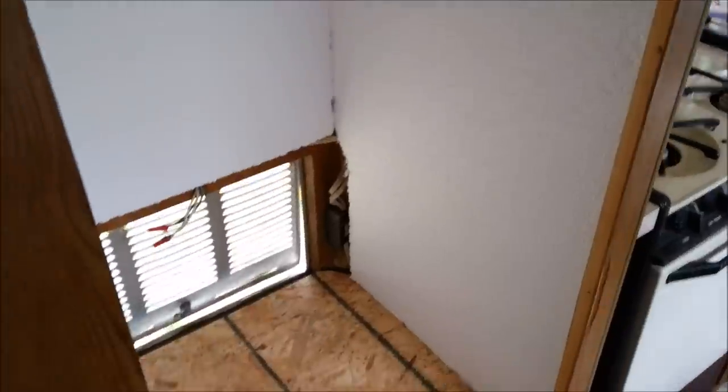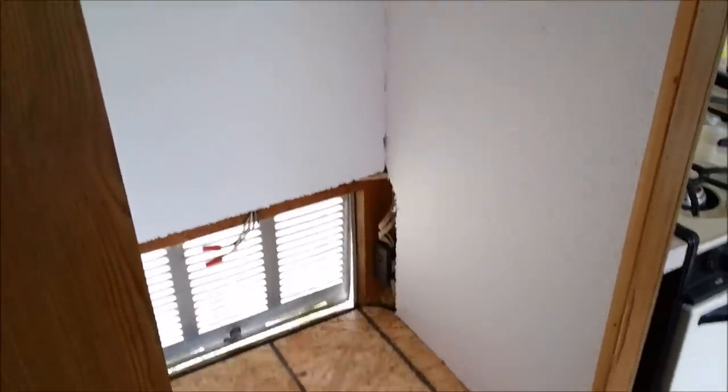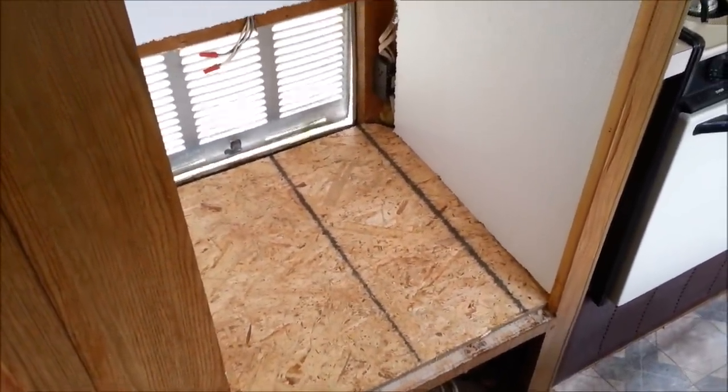We got all the styrofoam insulation in here. It's kind of hard to work with because the edges aren't real nice, but it was $8 for a sheet versus $35 for the good silverback stuff, so we'll go with this. I used that construction adhesive made for styrofoam and glued it right to the paneling on the back and the framing in there. That'll keep this area nice and insulated and quieter as well. Now I'm going to go ahead and get the refrigerator moved in and see what trim work we need to do and what size shelf for the top.